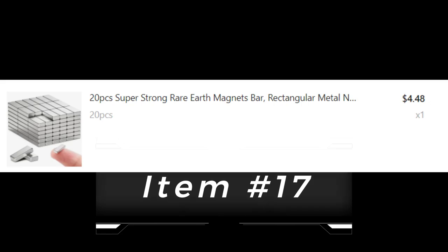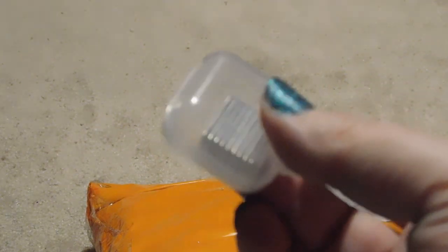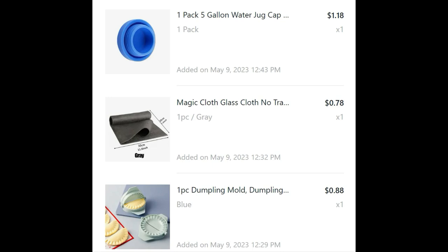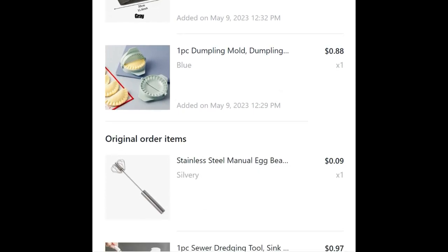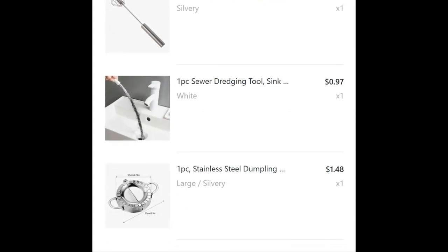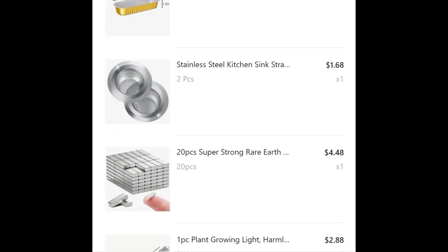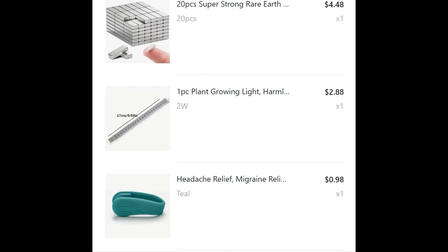Item seventeen: small earth magnets. Smaller than expected, but what do you expect for the price? And we've reached the end of our Temu list — 17 items purchased, 17 items reviewed, pretty much matches our expectations. Thank you for watching PopCultHQ.